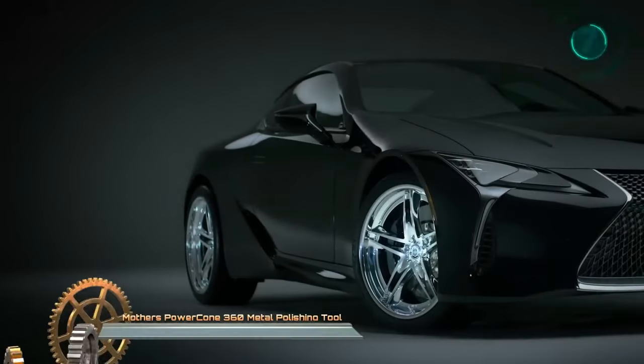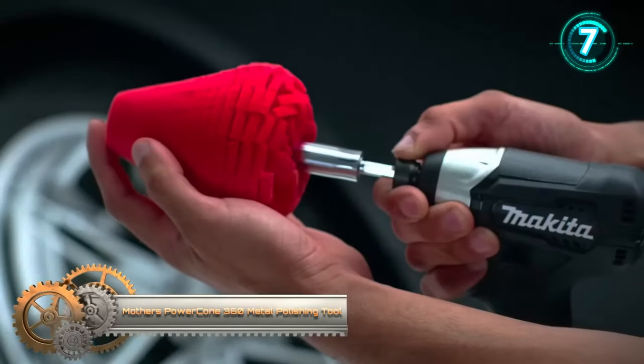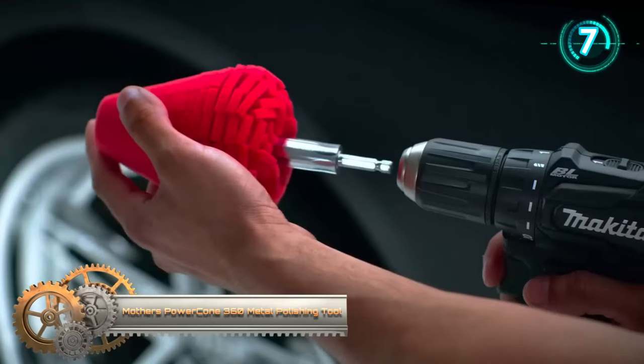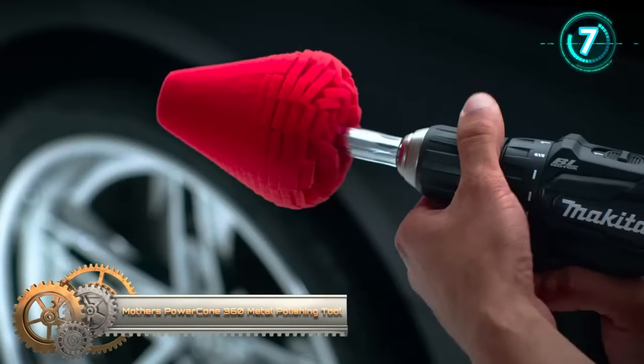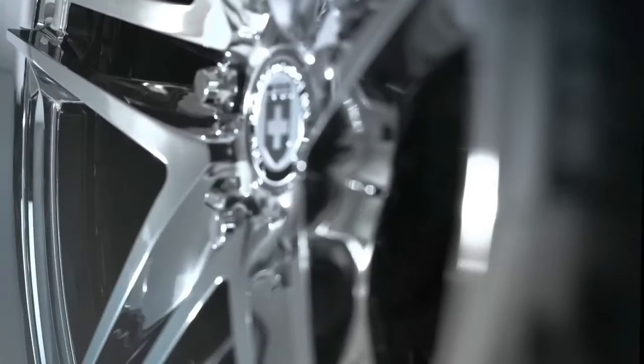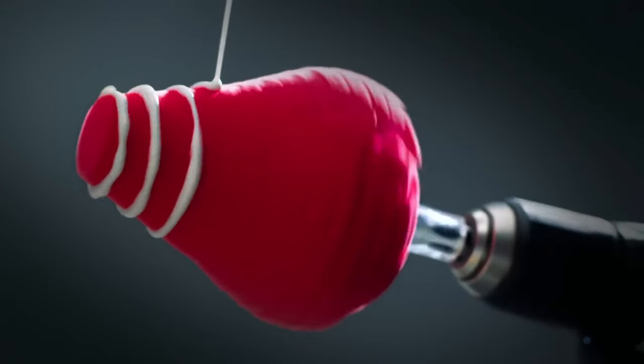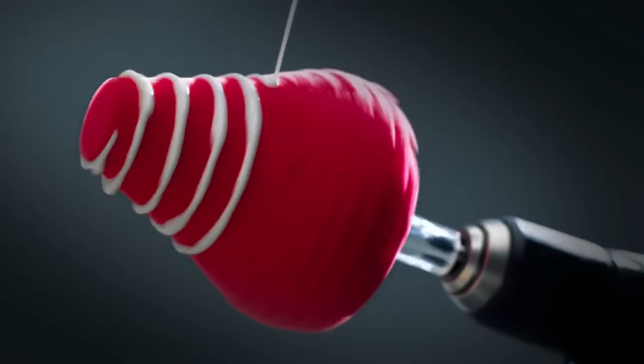The Mother 05146 Power Cone 360 Metal Polishing Tool is a versatile and convenient tool for effectively polishing various metal surfaces, such as chrome, aluminum, brass, and copper. Its patented spherical cone design is particularly useful for reaching both large, curved areas and intricate, hard-to-access spots.